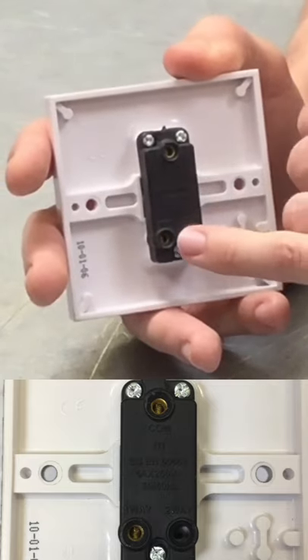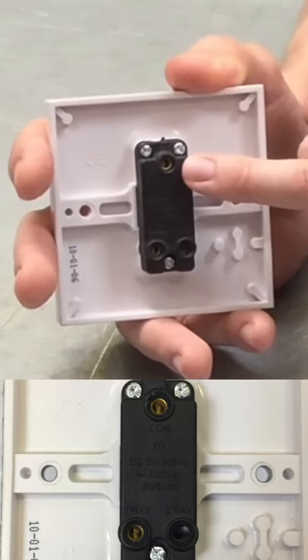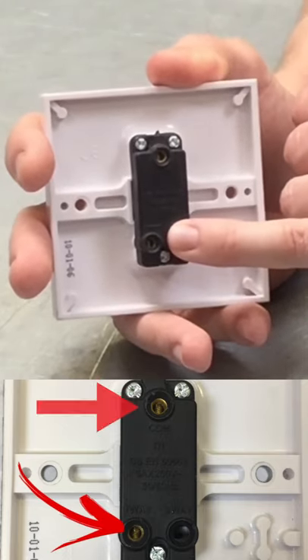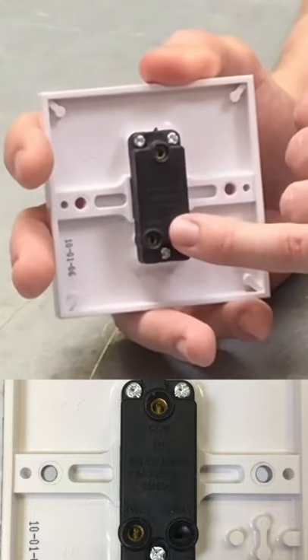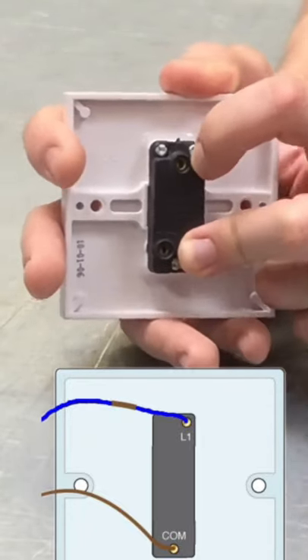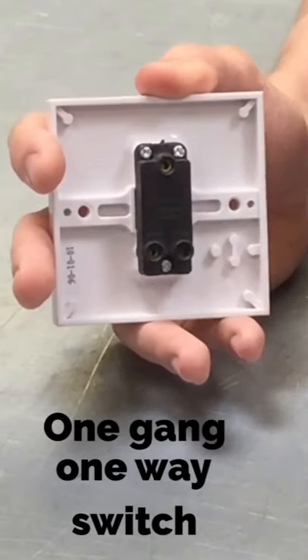We've got two terminals that actually have something in them, and this is where we would terminate our conductors coming into the accessory. The terminals are marked up as common and one-way. You may also find on the back of a switch this may be marked up as common and L1 — it means the same thing. All we have here is two conductors, one going in the top, one going in the bottom. The switch will then break that conductor. So what we can see there is we've got a one-gang, one-way switch.